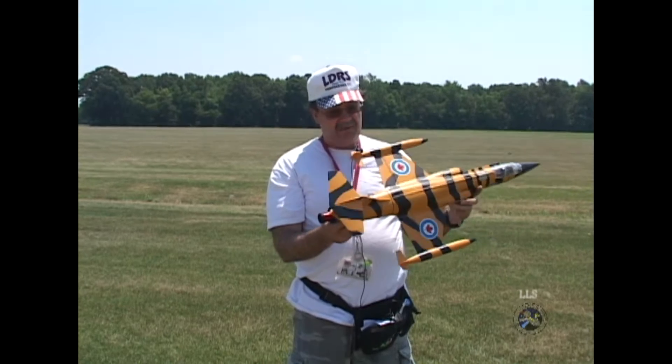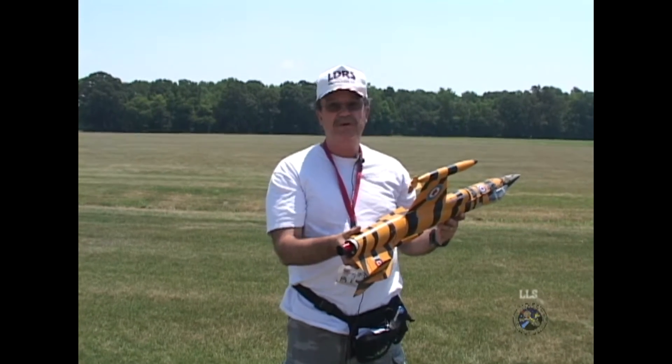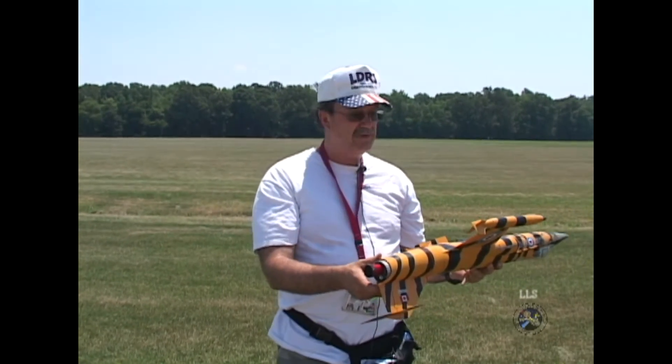And I guess that's it — we're gonna go see how it goes. How much does it weigh? It weighs 3.6 pounds with the motor. It's an H-128.